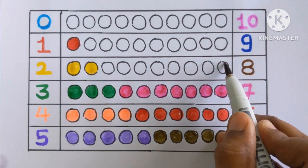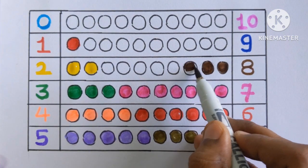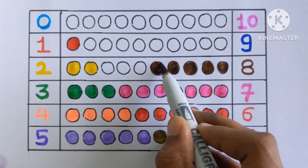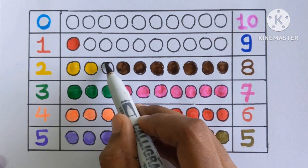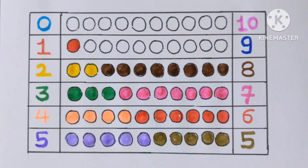Eight. Let's color the eight balls. One, two, three, four, five, six, seven and eight. Eight color balls with a brown color.